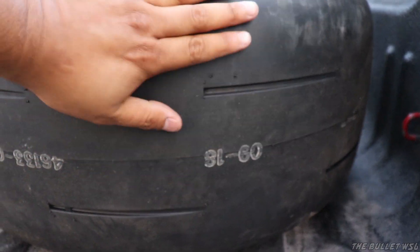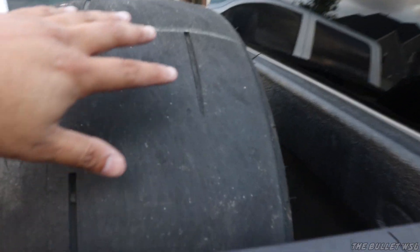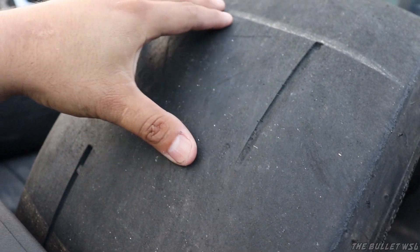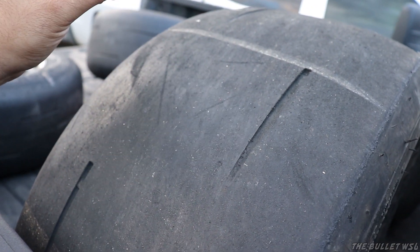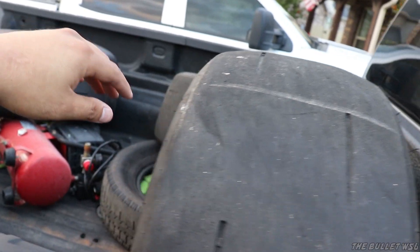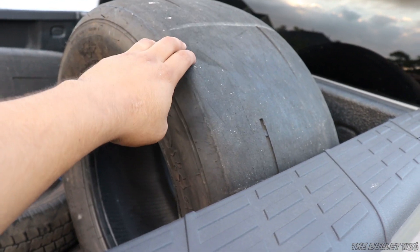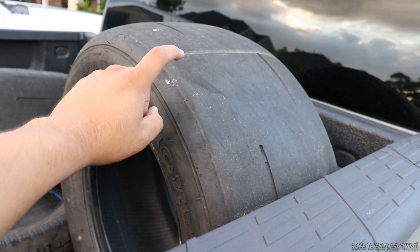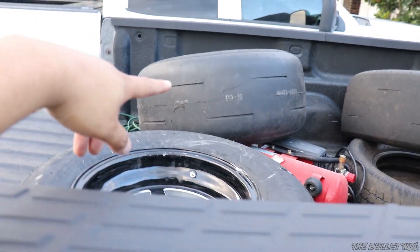Check that out — some fresh rubber on there. And then this one obviously has got some passes under it. It also feels different. This tire has been with us for maybe six months now. I think this tire has just about had it, but we are going to hang on to it. When we do go back to the dyno, I'm going to swap these tires back on real quick so that we can just go ahead and waste them on the dyno and not ruin my new pair.